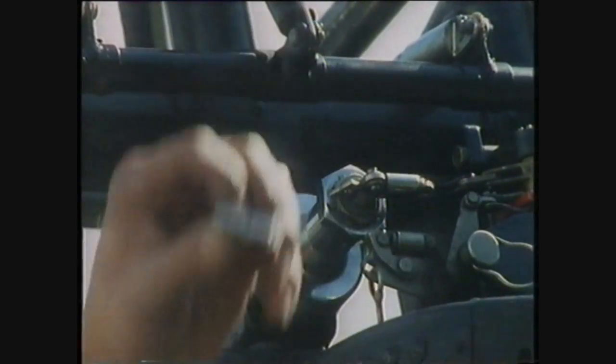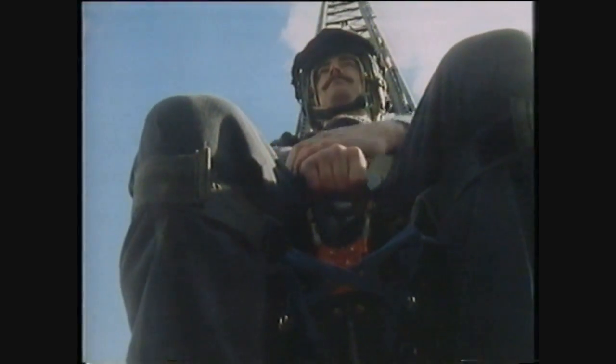Now you understand that? Prepare to eject. Eject! On the word of command, prepare to eject. Eject!